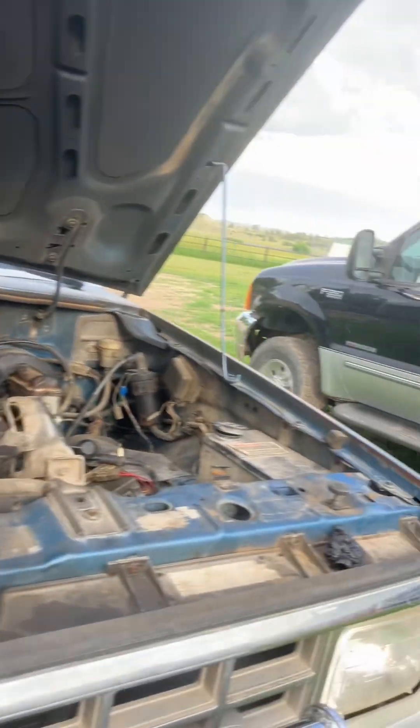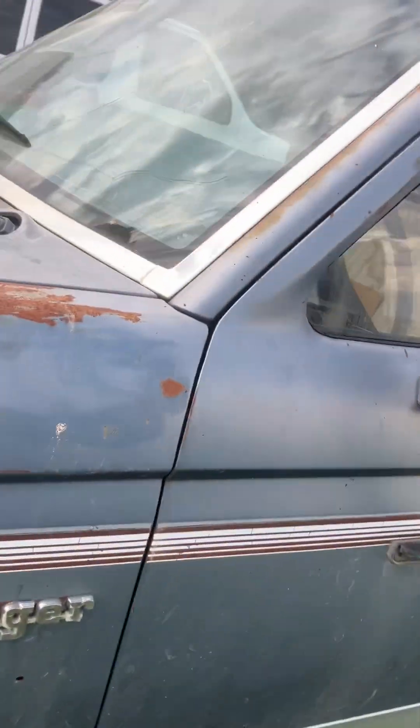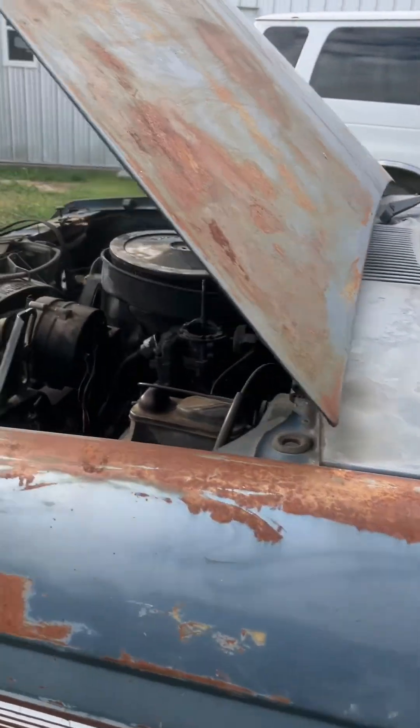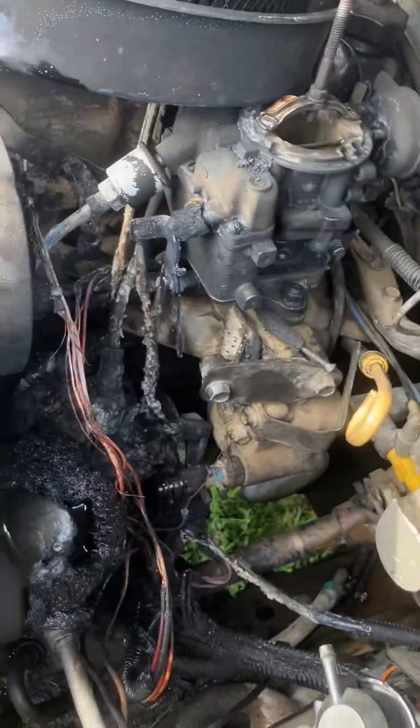We're going to pull this off — I might pull everything off and clear it back to here, everything up front. We'll do repair work on the quarter panels up front while it's apart. It is safe to say that the truck does not run.